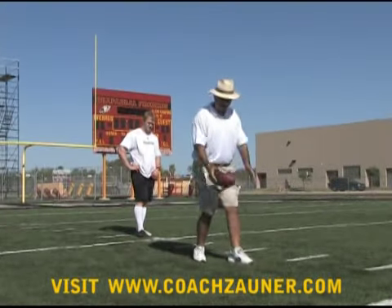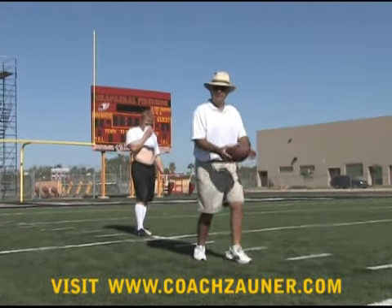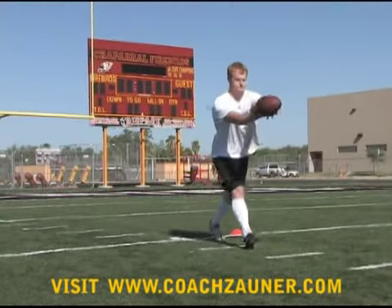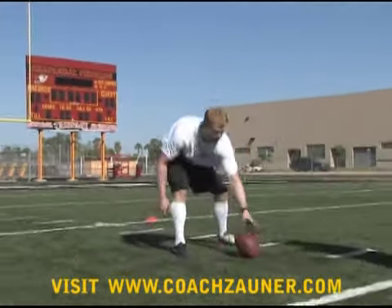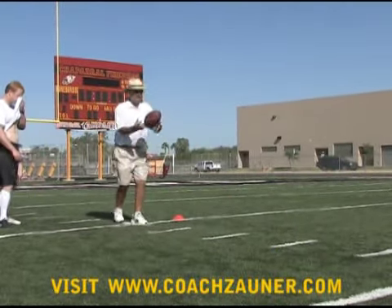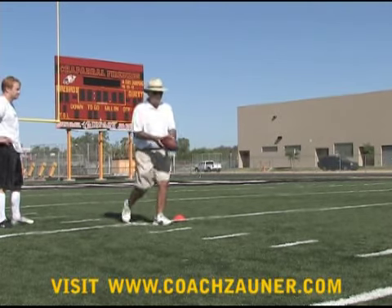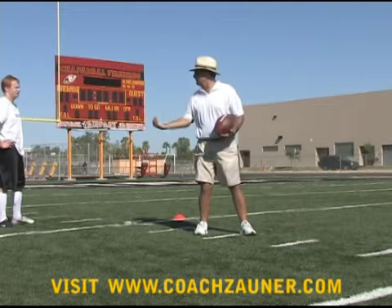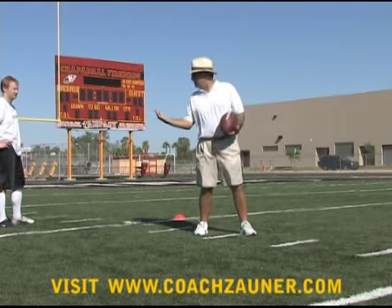We're working on the jab step — trying to, as we're catching the ball, just take that real little position step. So you're going to catch it. See how that dropped? When you're doing this drill, you get a lot of benefit when you're thinking about this, but then all the focus comes back to this. You've got to see that ball go nose down and come back at you.